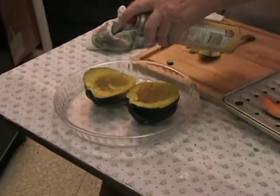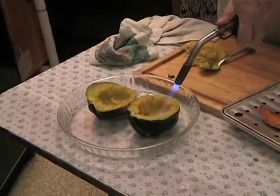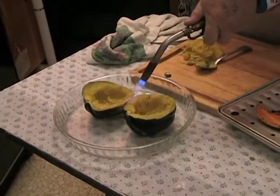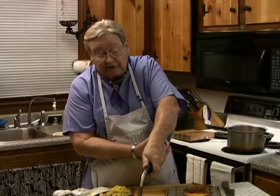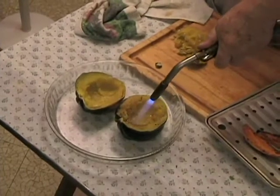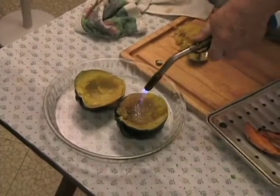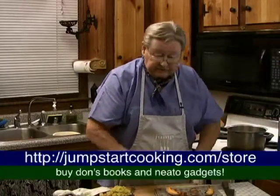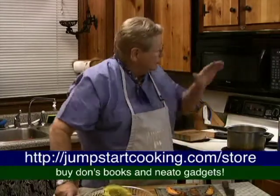Let me show you an easier way to finish the squash. Put a little oil, non-stick spray on them, and then — this is really saving energy — we have here a propane torch. Give it a little brown for the aesthetics and for the taste. You've got to have a little bit of oil or butter, brown sugar, anything at all that you like. Orange juice concentrate is very good in a squash. So there we have a baked squash and roasted sweet potatoes done the jumpstart way — starting in your microwave, finishing in your conventional oven. Save time, energy, and money.